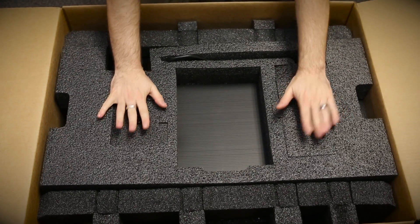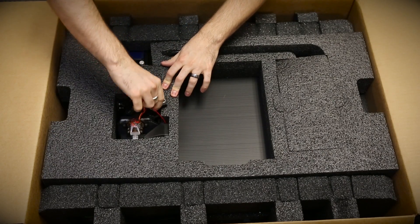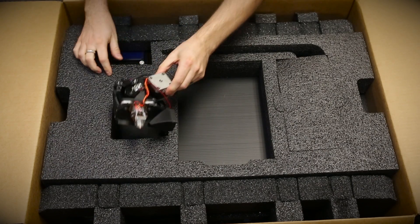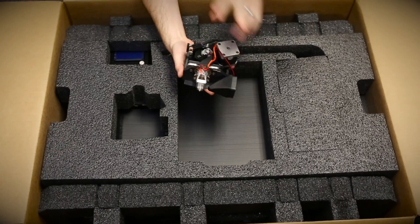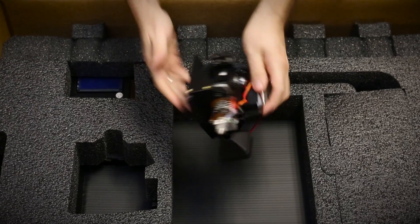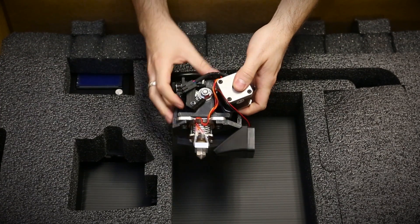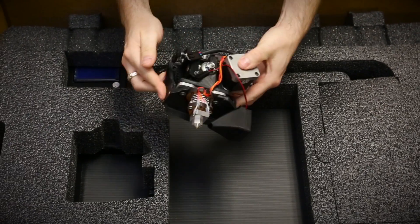Next up we've got these two little pockets right here. I'm going to go ahead and tear that one open — this is the extruder head. This is just the standard extruder head. They also do have a dual extruder and a NinjaFlex head, but this is the standard one. You've got the stepper motor and the gear drive on the back.